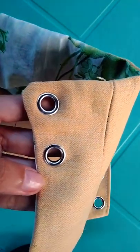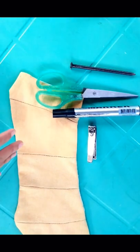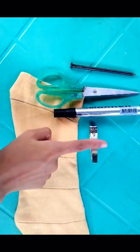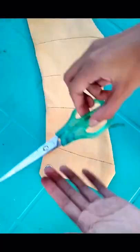Hi guys, today I am going to share with you how to install grommets and eyelets onto the fabric without special tools. As you can see, I only have a nail, scissors, marker, and a nail cutter, and of course, grommets and eyelets.